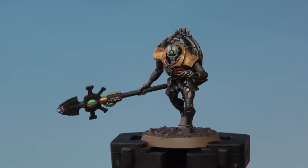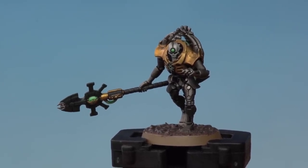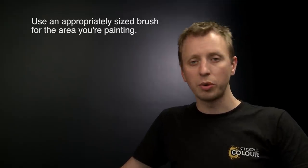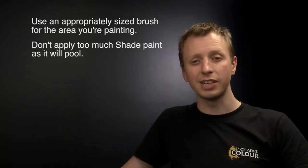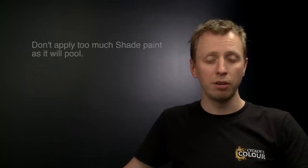With the texture paint completely dry and the rim now painted, this Triarch Praetorian is battle ready. A few key things to remember: always use an appropriately sized brush for the area you're painting, and when applying shade be careful not to put on too much at once so you don't lose control and get it onto details where you don't want it. We hope you have fun painting your models and we'll see you again very soon.